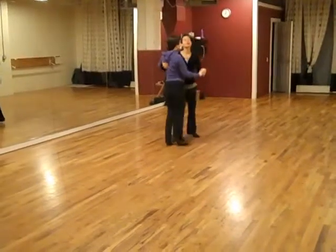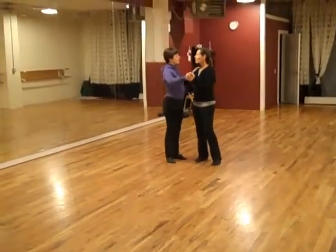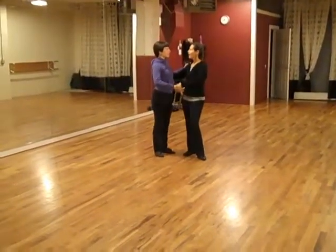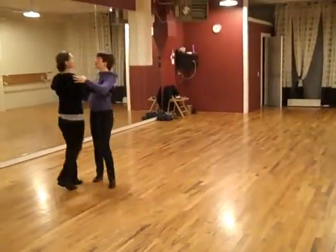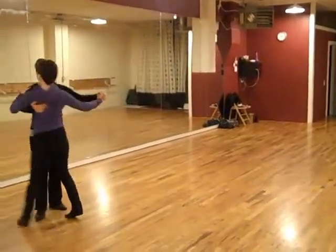And then finally, we spent a little bit of time turning. Not a lot, but just a little bit. We started off just with a little spinning exercise. And then eventually, we started to travel. One, two, three, four, five, six. My back is on one. Line of dance.